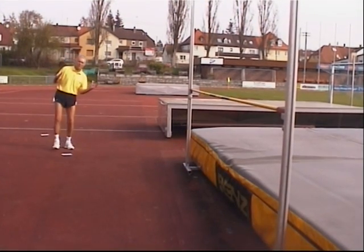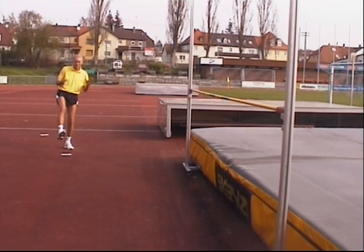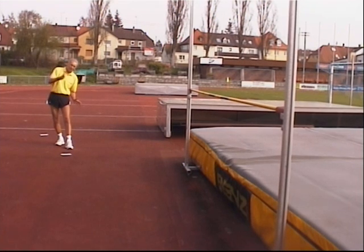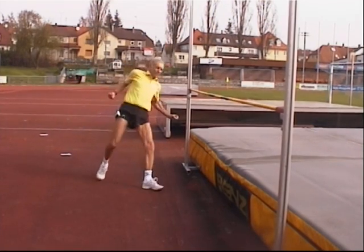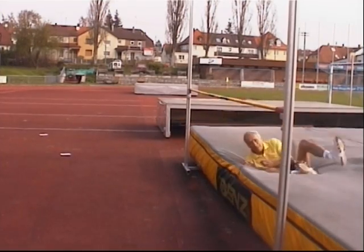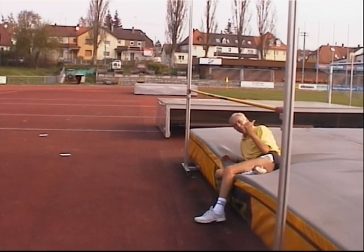To find the right takeoff position — a slight bending in the left hip — I run a small curve in the last three steps. I come running forward directly, then make a little curve to the left to incline toward the bar. The result is a somersault forward with inclination towards the bar.